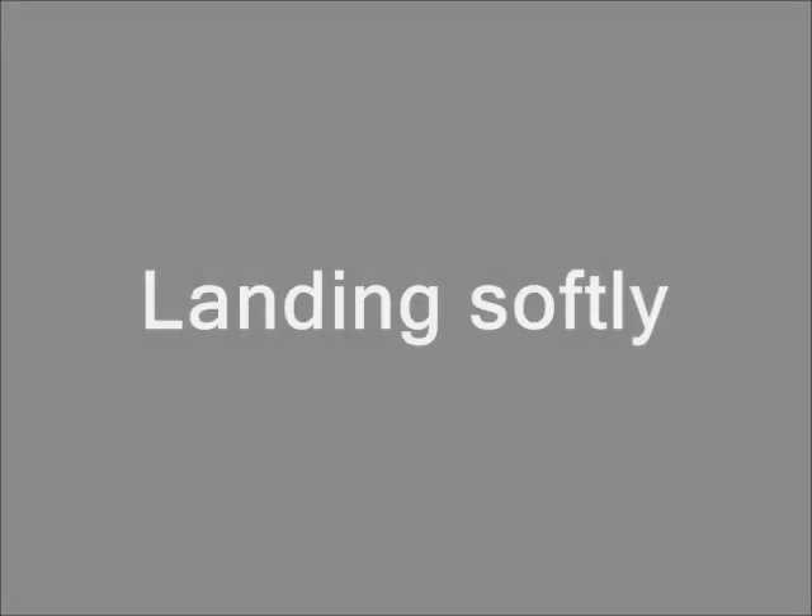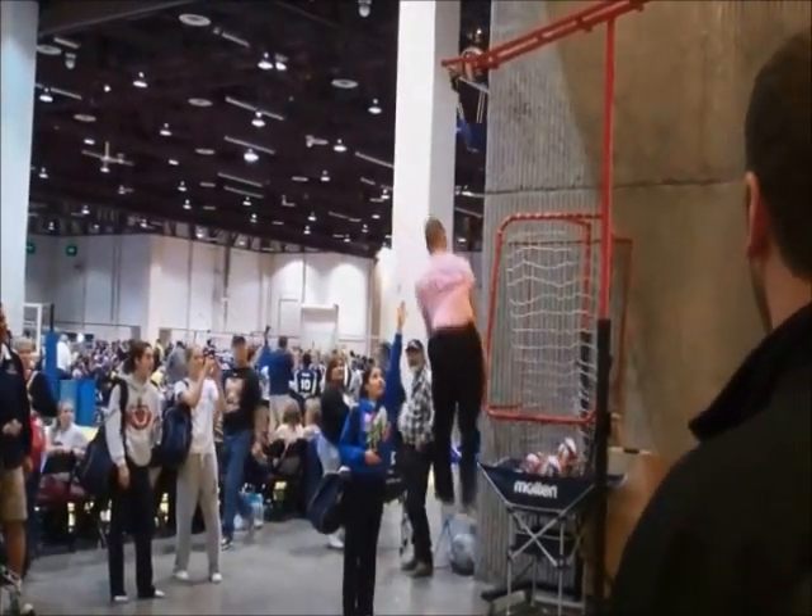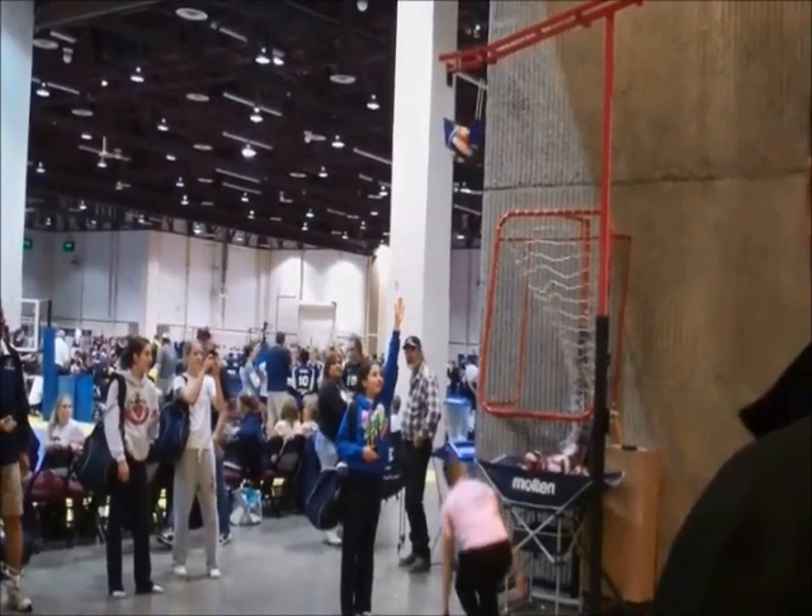Landing softly. As you're falling down, make sure to bend your knees. This will help absorb the shock of landing and prevent many injuries.